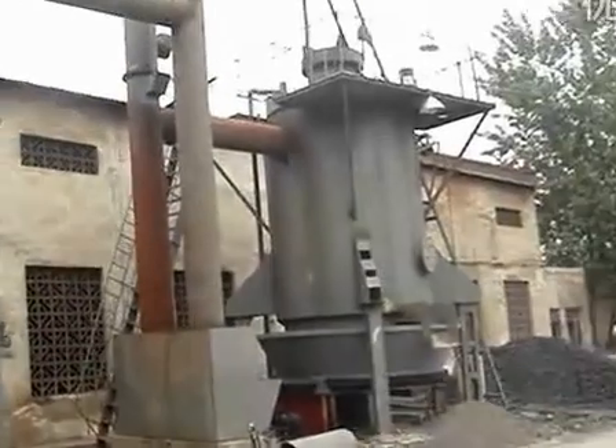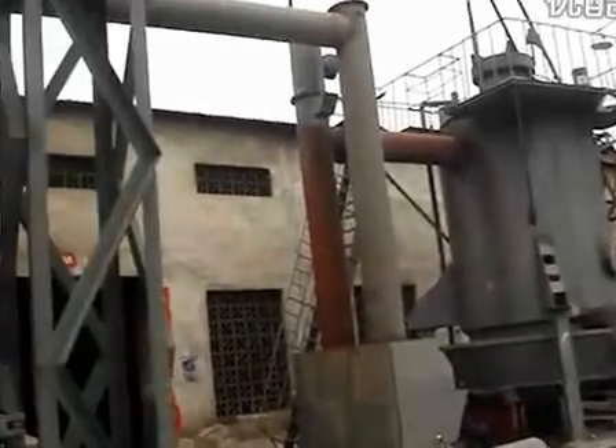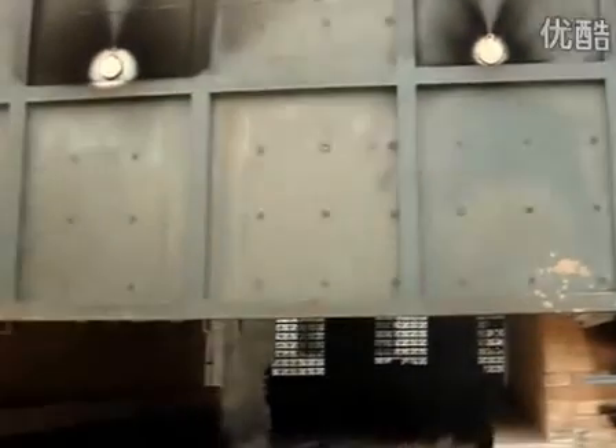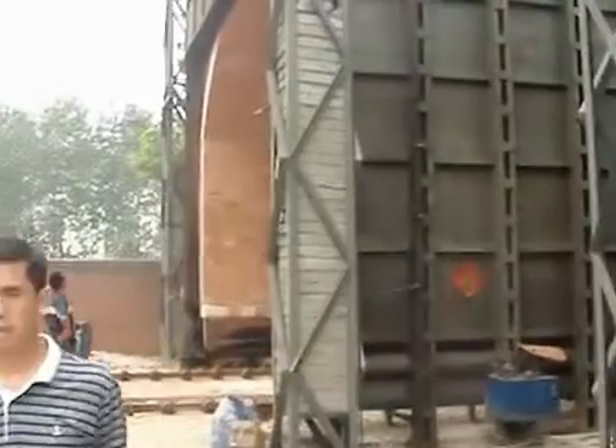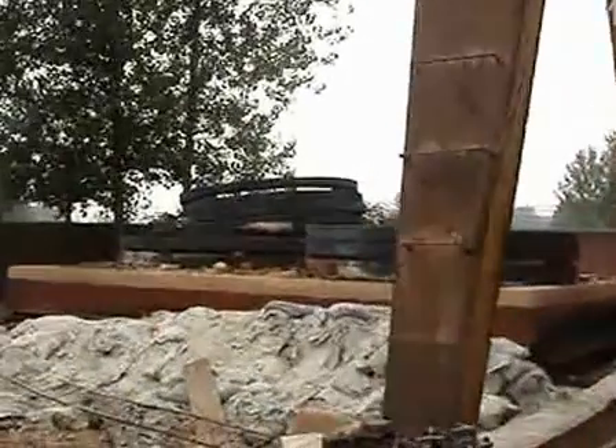This is a reheating furnace. You can see the cold gas generated from this cold gasifier goes into this furnace, burning and heating the steel. There are two reheating furnaces here. This is the steel part which needs to be heated.